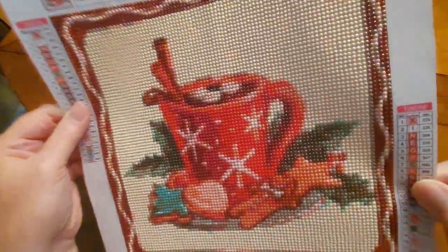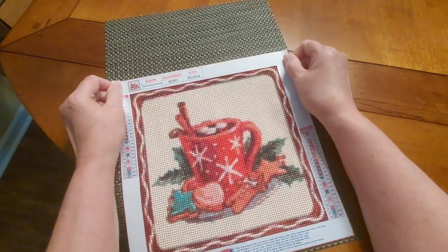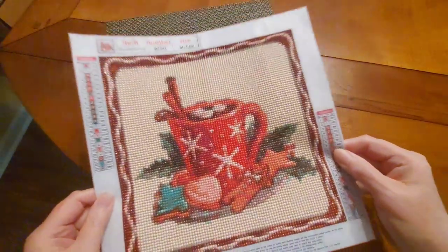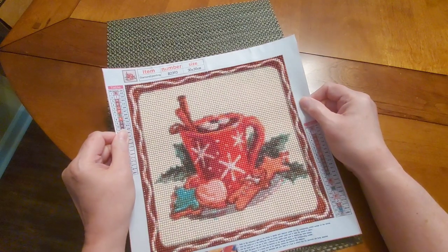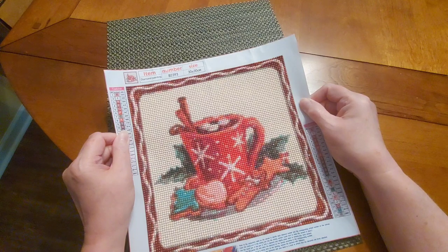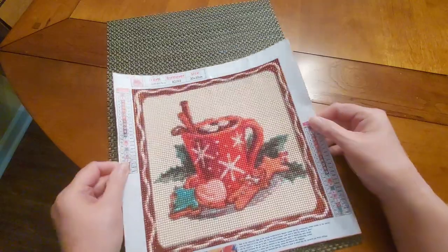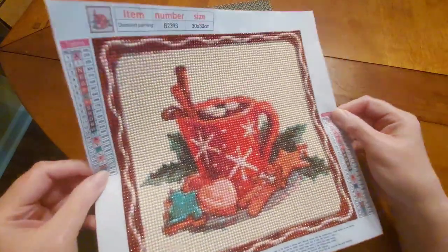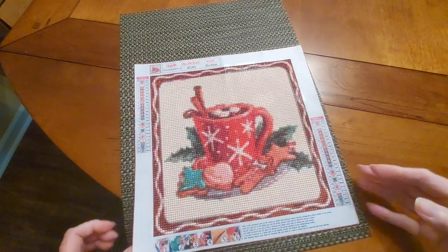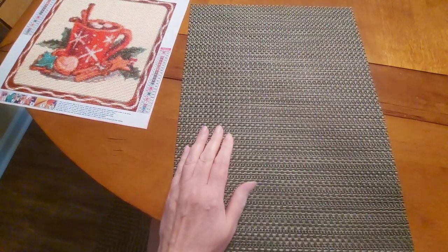I'm definitely going to need to either frame this or put it in one of those hanging frames so I can change it out. I love 30 by 30s and 30 by 40s. I thought I had both sizes but I think I only bought 30 by 40 hanging frames, so I'll have to buy a couple of 30 by 30s so I can hang this up for Christmas. It's so cute — really super cute for just $3.67, a nice little 30 by 30.